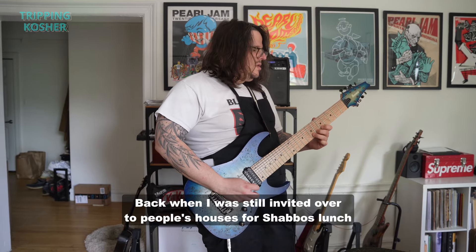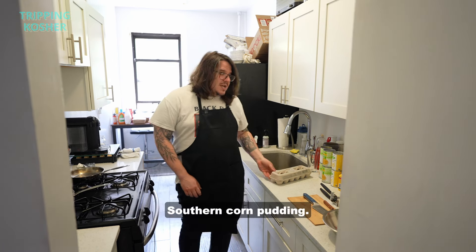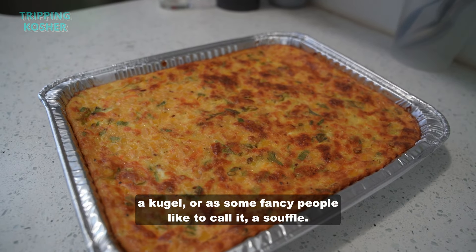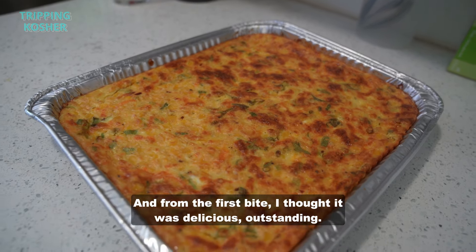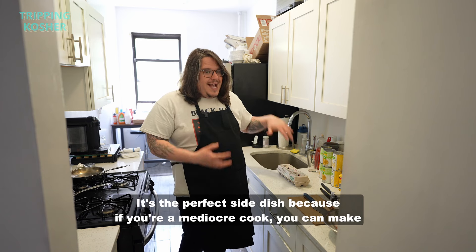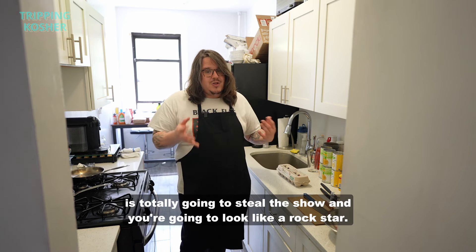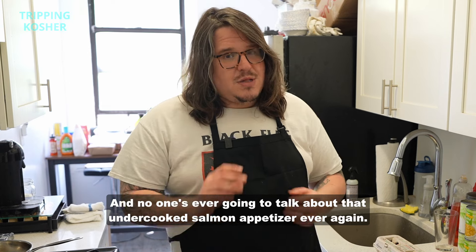Back when I was still invited over to people's houses for Shabbos lunch, I was exposed to a dish I'd never quite seen before — southern corn pudding. It looked like a kugel, or as some fancy people like to call it, a soufflé. From the first bite I thought it was delicious, outstanding. It's the perfect side dish because even if you're a mediocre cook you can make an excellent version of this, and if you're a really bad cook it's totally gonna steal the show.